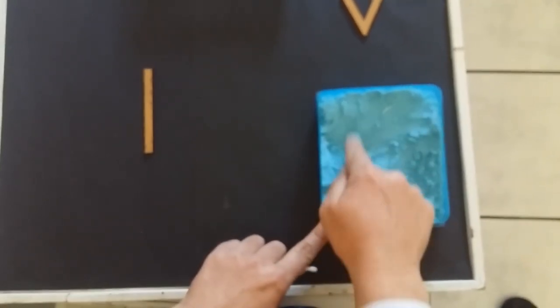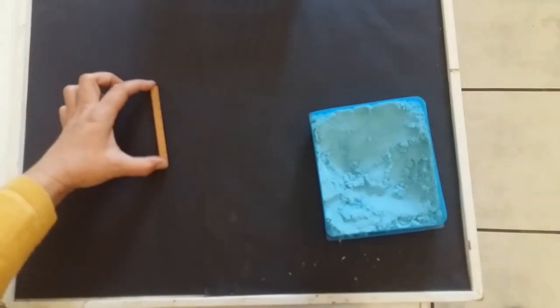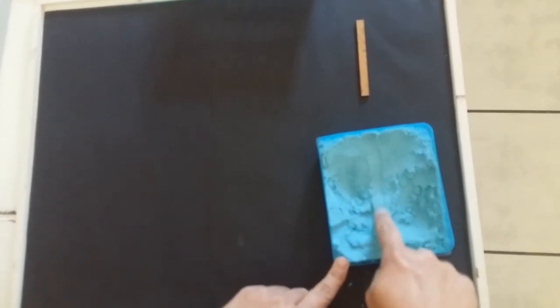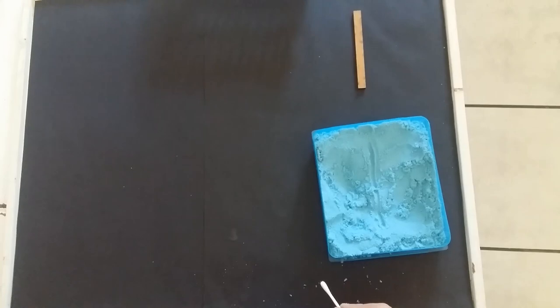And now I only have one sound left that I have to write. Can you guess? Yes, the easiest one — the L. At the top and straight down. As easy as that. Let's do it with our earbud just for fun. Straight down. There is our L.